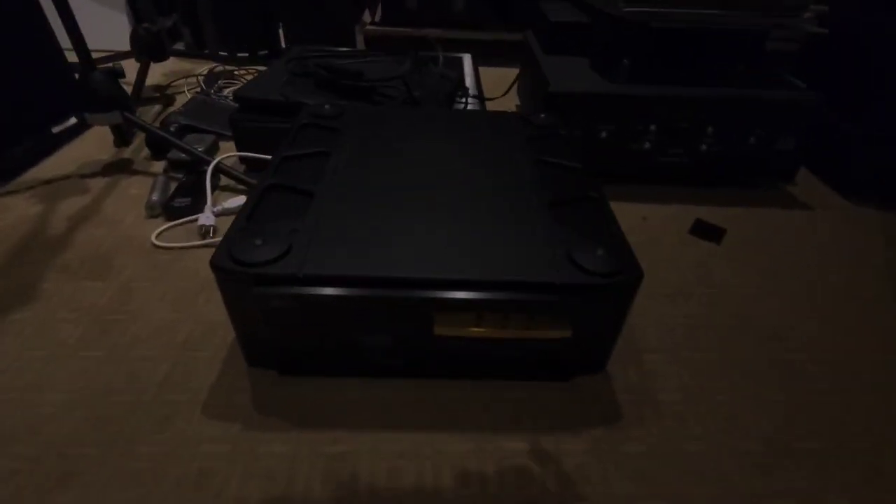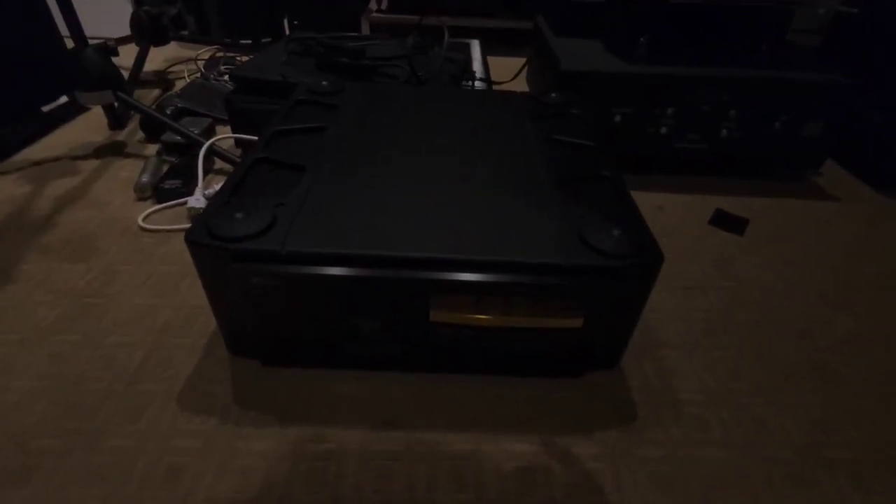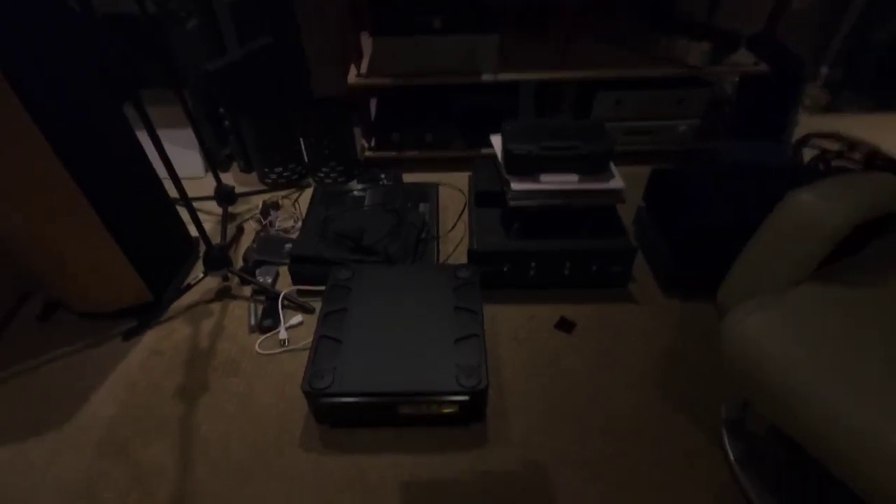Look, there's the Balebo. We've got to play with this thing again — this is that wicked Japanese DAC that was $35,000 that I picked up for $3,500.